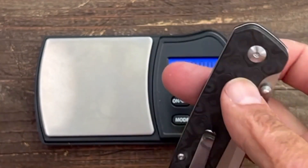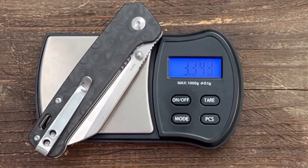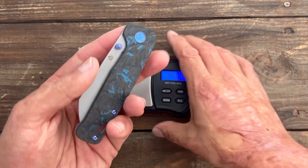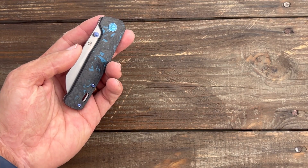Now let's compare — the carbon fiber version with stainless steel liners comes in at 3.34 ounces. So you're getting a lighter knife with the titanium frame lock version.